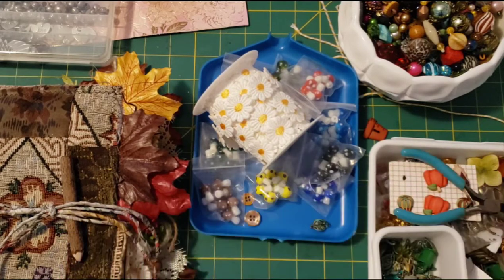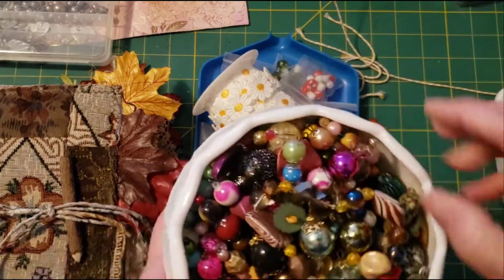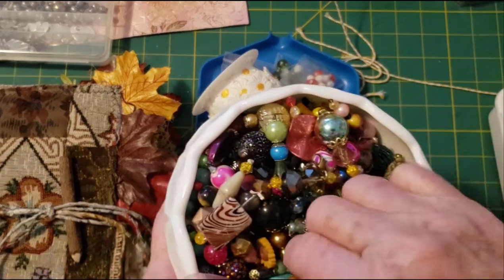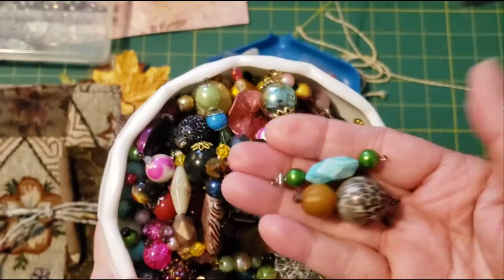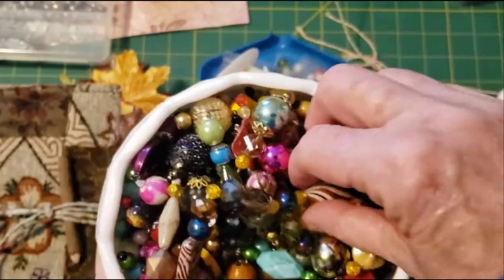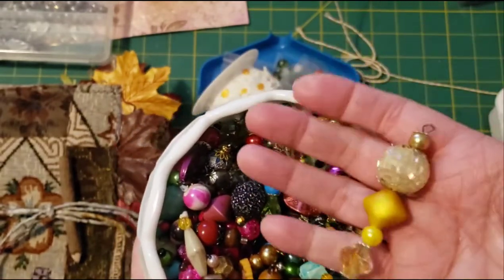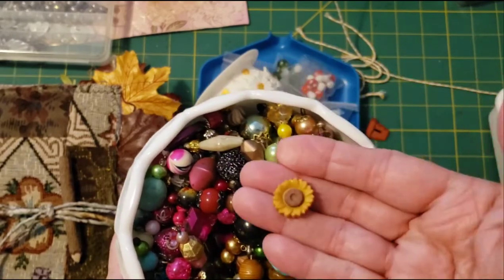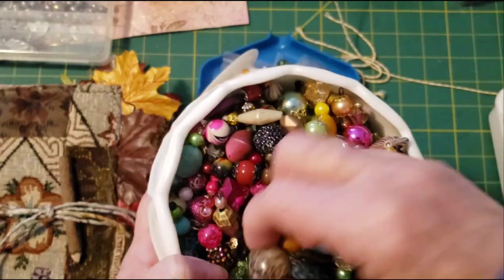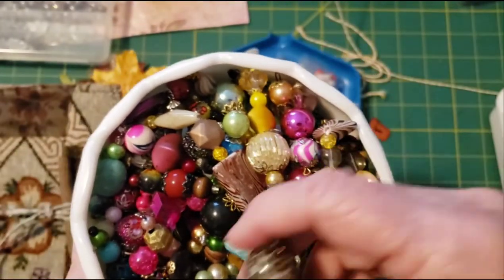I also have some completed little beaded dangle things that I've made before. Maybe something would work for that journal — something more wood tone. Maybe something like that might work.